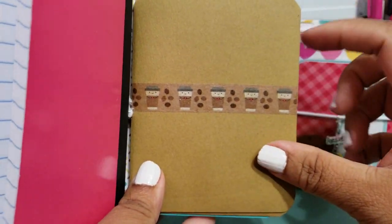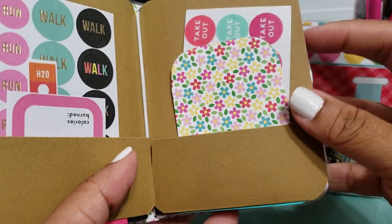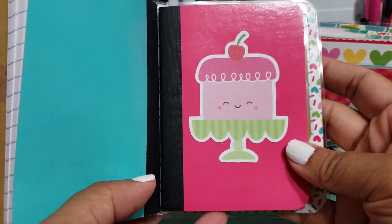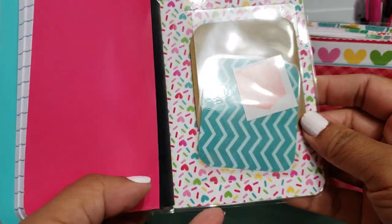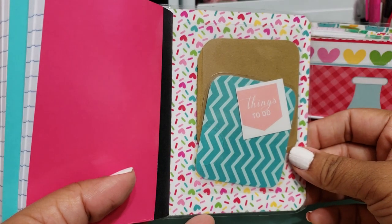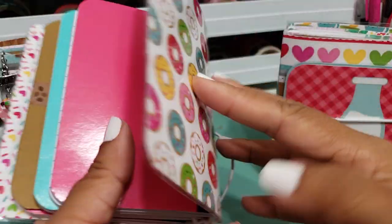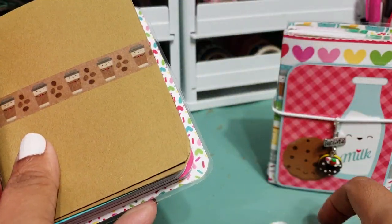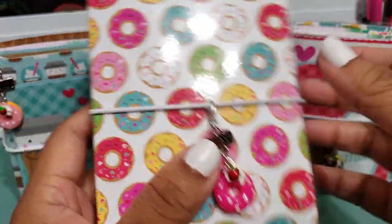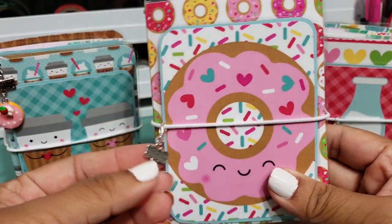Here is your page marker, and then here is your folder. Inside there are some planner stickers and extra cards that I made. Here is your third insert, and then there's a clear pocket in the back — I have two cards I made, an extra little sticker, and it has that really cute heart design on the inside. So it's super cute.